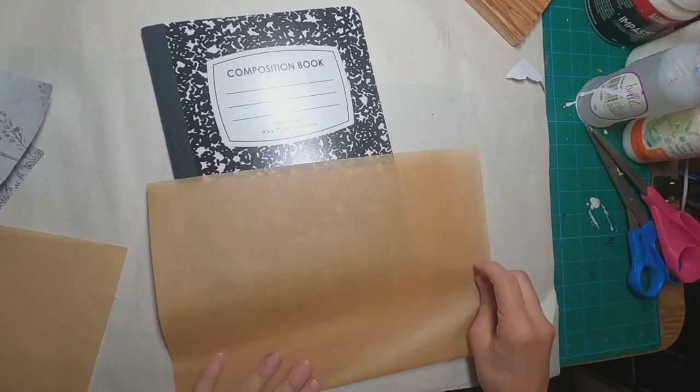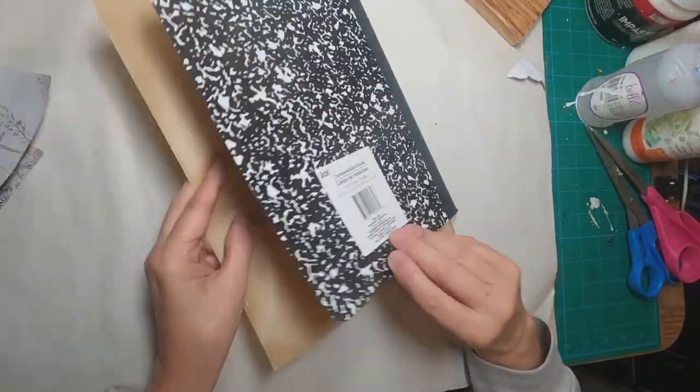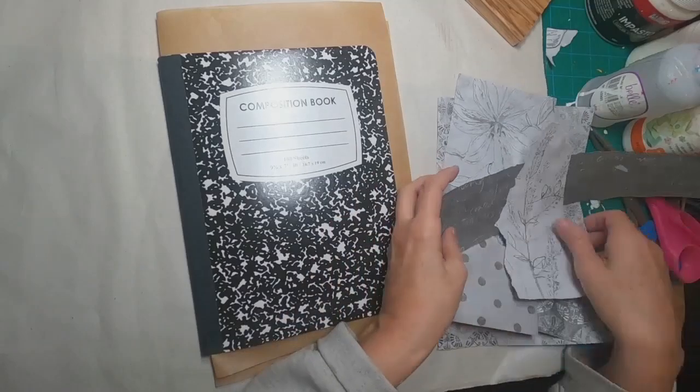We are now in book number two, and I'm going to utilize some collage in this book. First thing, I shall put some deli paper inside the front and back cover to keep the glue off of the pages.